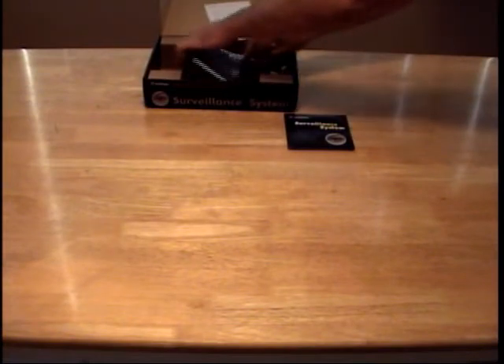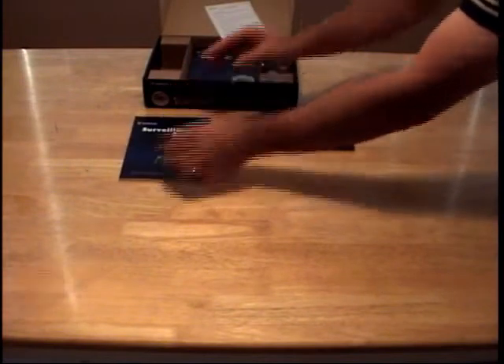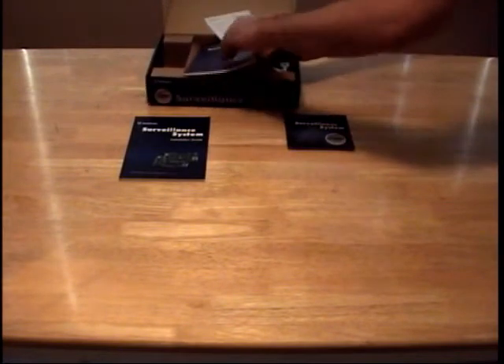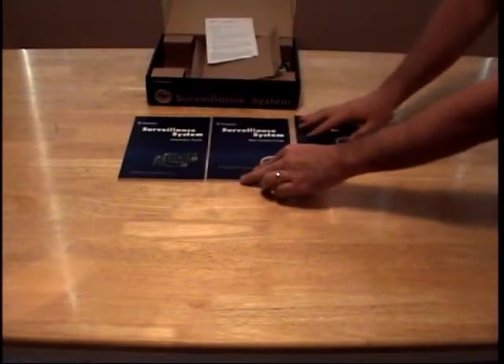Two manuals come with a GeoVision card. A GeoVision System Installation Guide to help walk you through how to install the card and use it, and a GeoVision New Feature Guide, which shows you some of the new features in the latest software.